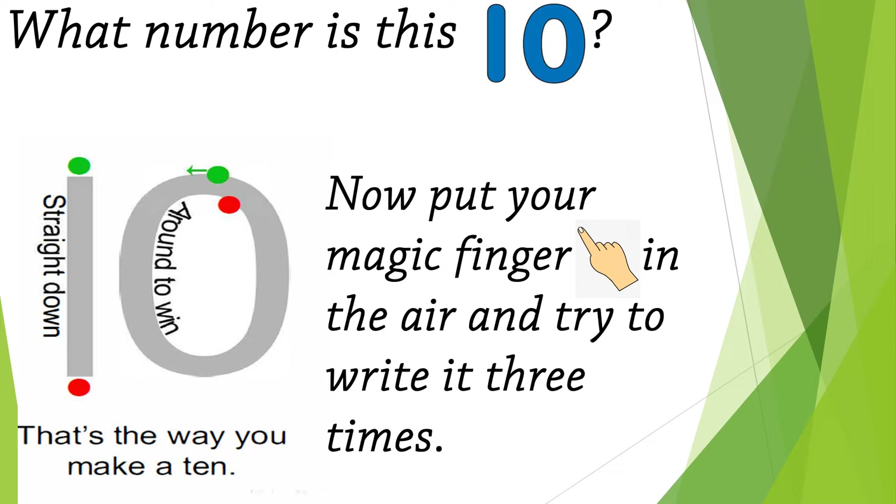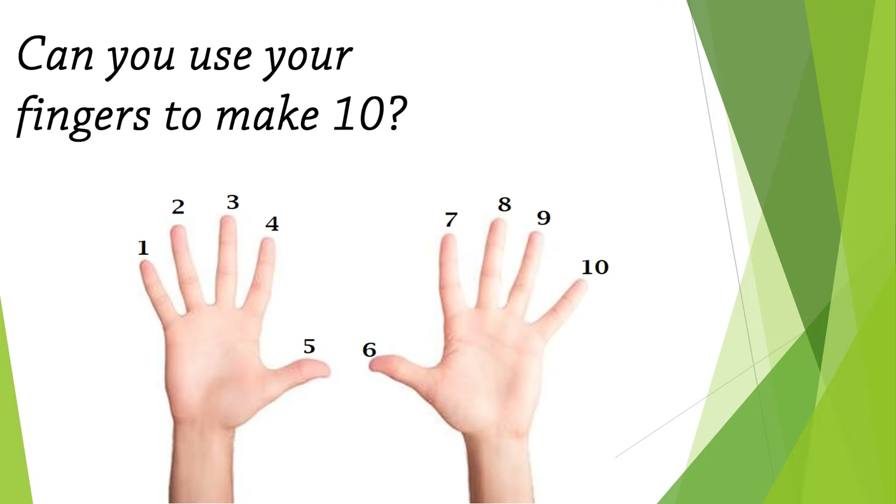Now it's your turn. Put your magic finger in the air and try to write it three times. Start with me: straight down, around to win — that's the way you make it 10. Again: straight down, around to win — that's the way you make it 10. One last time: straight down, around to win — that's the way you make it 10!